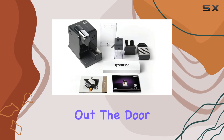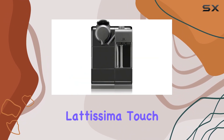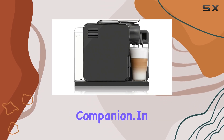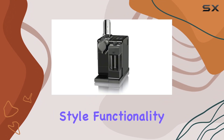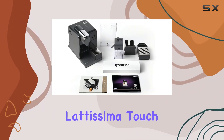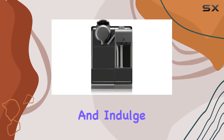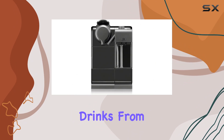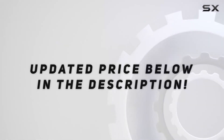Whether you're rushing out the door in the morning or savoring a quiet moment in the afternoon, the Nespresso Latissima Touch Espresso Machine is your faithful companion. In conclusion, if you're looking for a coffee maker that combines style, functionality, and convenience, look no further than the Nespresso Latissima Touch Espresso Machine by DeLonghi. Elevate your coffee experience and indulge in barista-quality drinks from the comfort of your home. Check out the video description for the updated price.